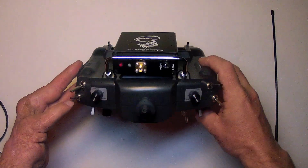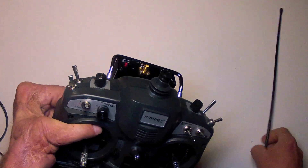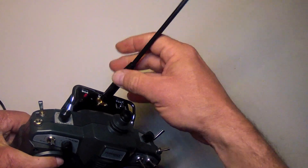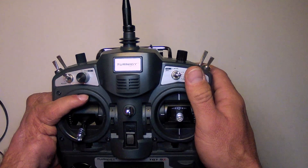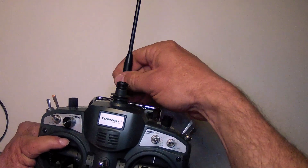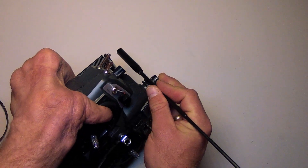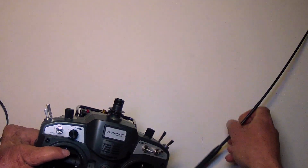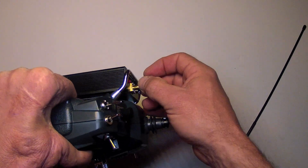The Dragonlink is now cleanly mounted on the back of the Turnigy 9X. If you are okay with a straight protruding antenna, all you need to do is correctly install the antenna, turn on, and fly. I actually like to have my antenna facing upward for a bit better polarization and range, so I'm going to be installing a 90-degree adapter on the Dragonlink module.